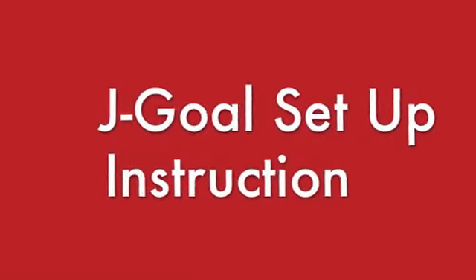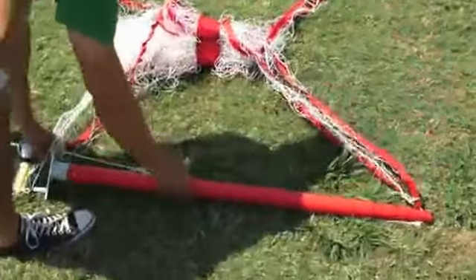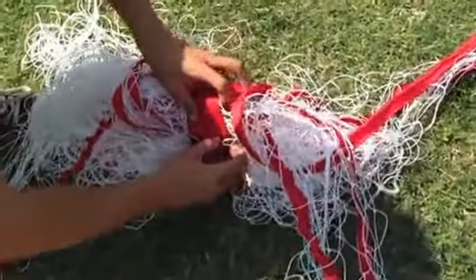Welcome to the J-Goal setup instruction video. Step 1: remove your J-Goal from the bag. Our one-piece design makes setting up quick and easy.